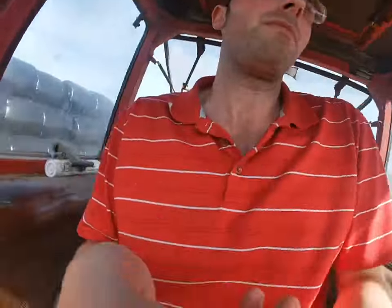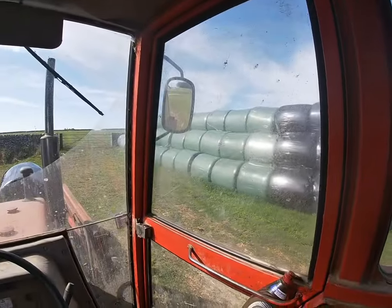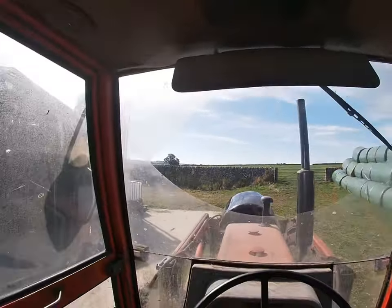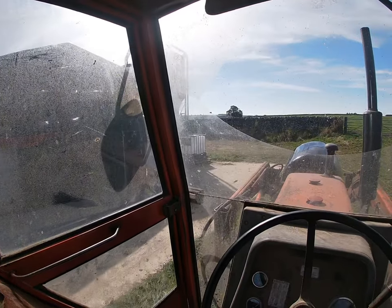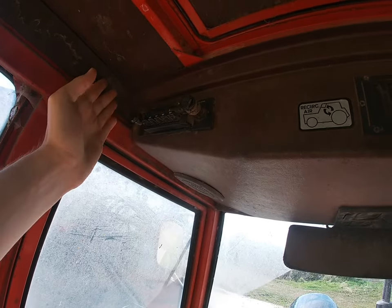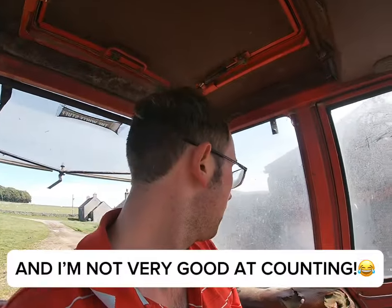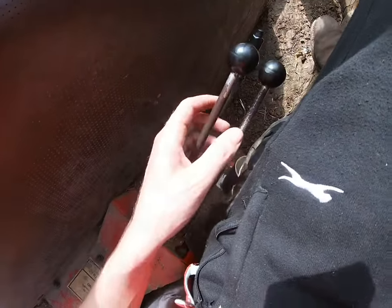We'll get inside and have a look. Now these cabs on here are a bit like greenhouses on a day like today - so on a September day, it's really warm. You've got an old style radio there, doesn't really work to be totally honest with you - the aerial's dropped off more times than I can count. But these are your spools for your loader - they're on the opposite side to the 390.